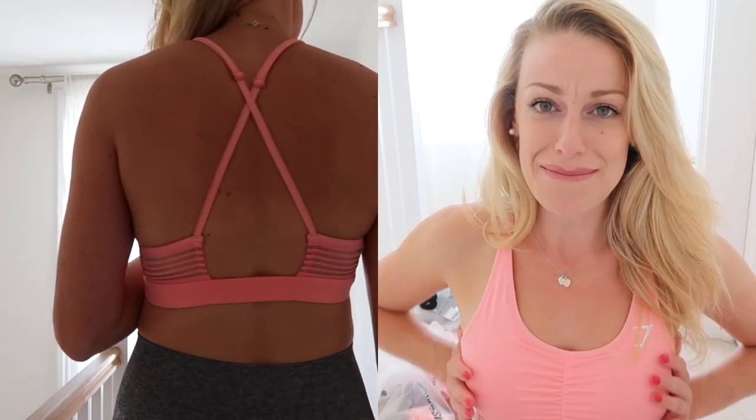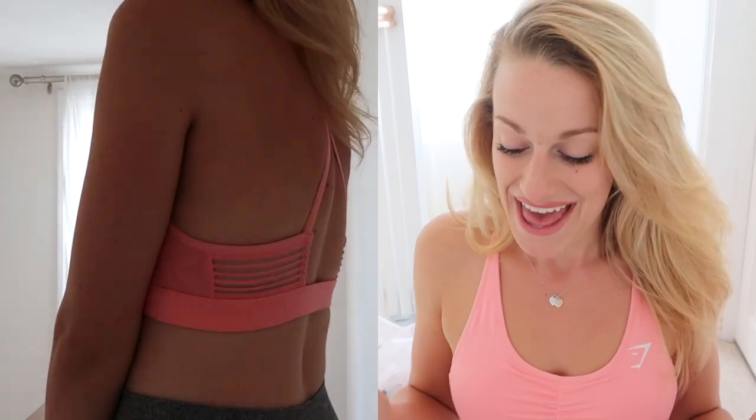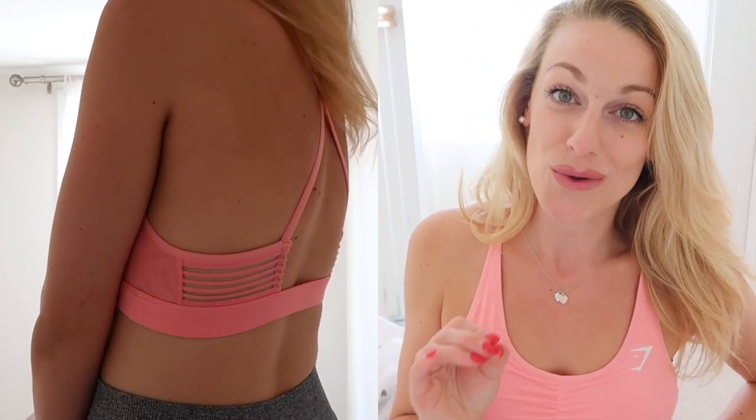Just before we start, I'm a UK 10 to 12, I'm 5 foot 10, and my bust is a 34C. So first of all I'm going to talk about the sports bra that I'm wearing right now. I absolutely love it — the ruched detail, it fits lovely, the material is gorgeous. I really really like this one. This was £26 which I think for a sports bra you could wear as a sports crop top is amazing.